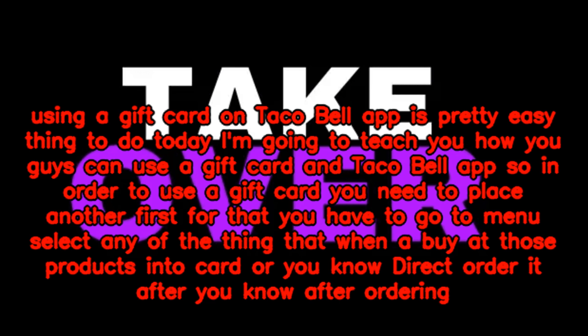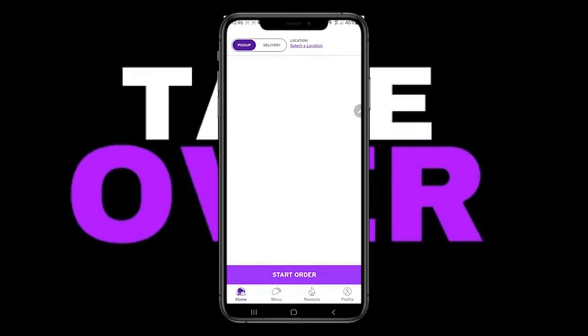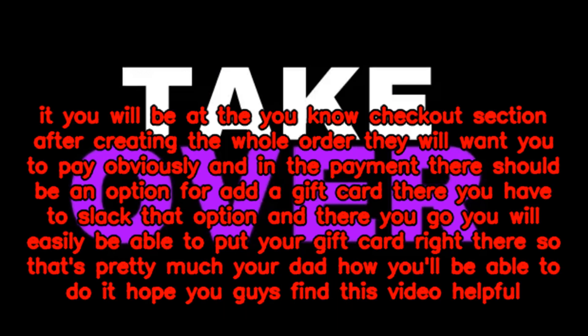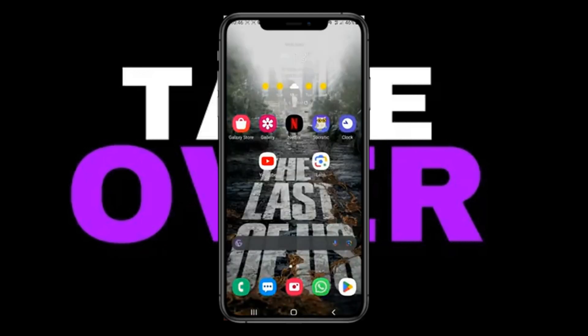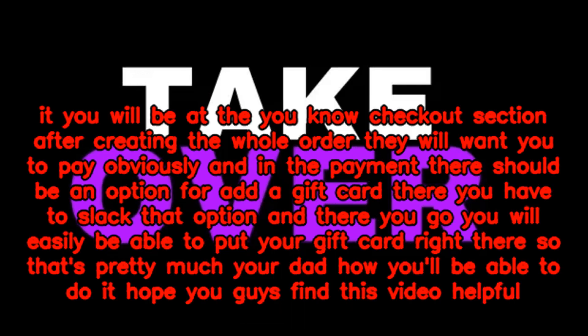First, go to the menu and select any of the items that you want to buy. After ordering, you will be at the checkout section. After creating the whole order, they will want you to pay, and in the payment section there should be an option to add a gift card. Select that option.